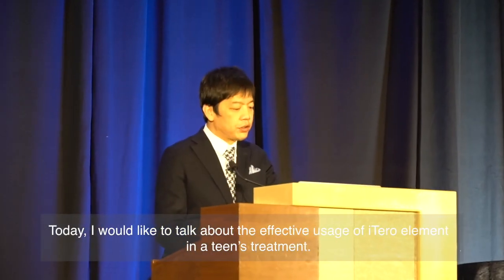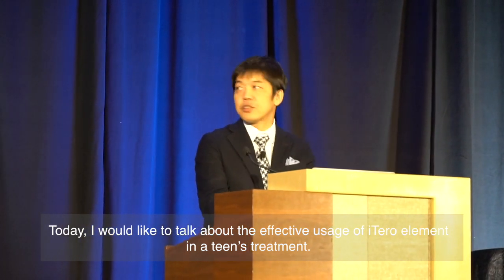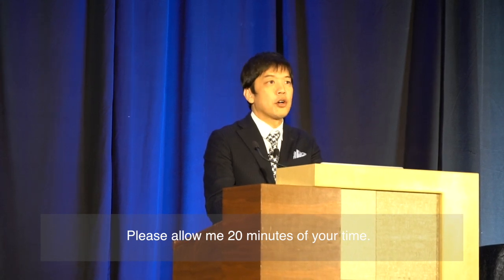Today, I'm going to talk about the effective usage of orthodontic instruments. Please allow me around 20 minutes of your time.